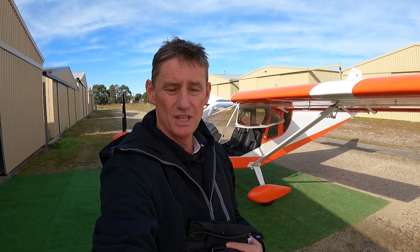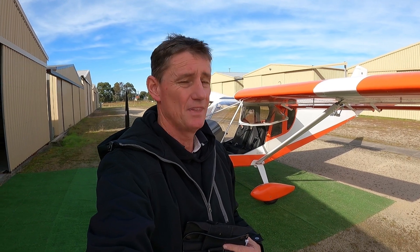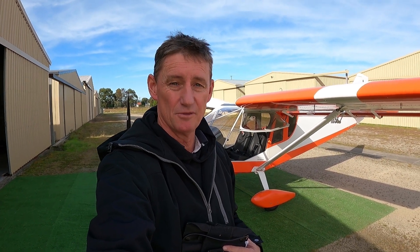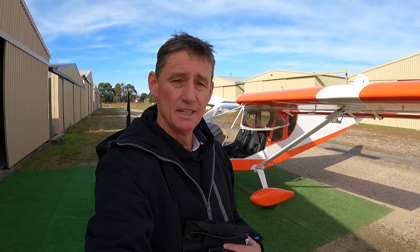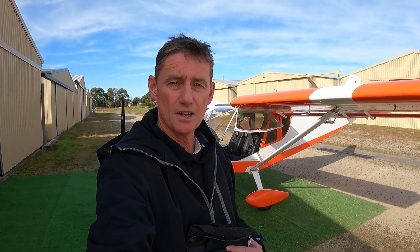Alright guys, thanks for coming along. That's 25 hours done, so a bit of paperwork now and we'll be right. Inside now for oil change and the 25-hourly — I'll have a look over everything that rubs, shakes, bits and bobs. Thanks for watching. I do get a bit nervous doing those stalls — pretty benign, but you do lose control of the aircraft for a second, and it's got to be done, I guess. All part of the learning curve. See you on the next one.